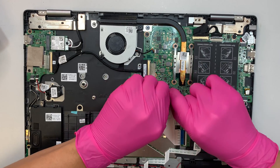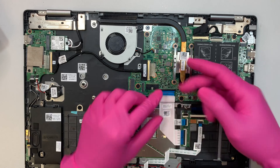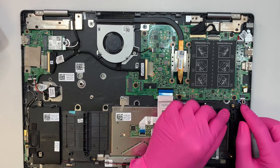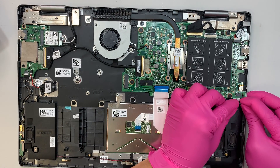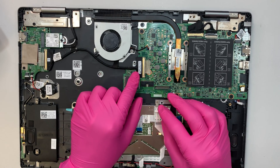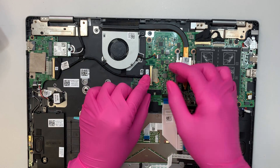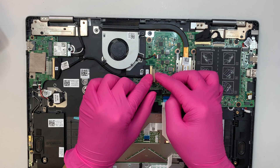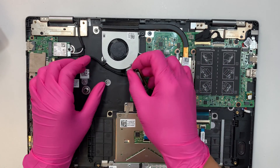For the keyboard cable, there's a clipper — flip it up at a 90-degree angle, then slide the cable down towards yourself to remove it. For the speaker, slide the connector down toward your body. For the I/O board cable on the other side, lift up the metal clipper and slide the cable to your left.